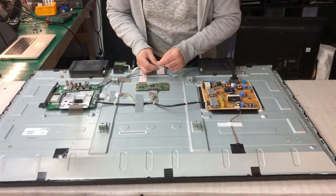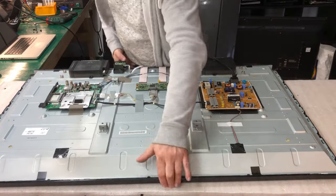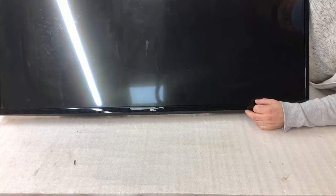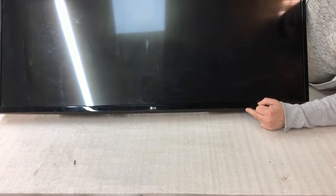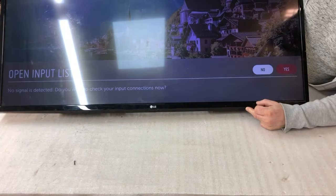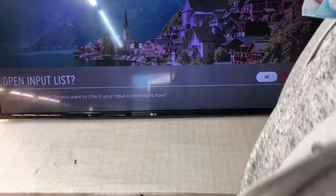We start from the right side. Let me see. We wait for some picture. Looks okay, looks good. What about the quality?